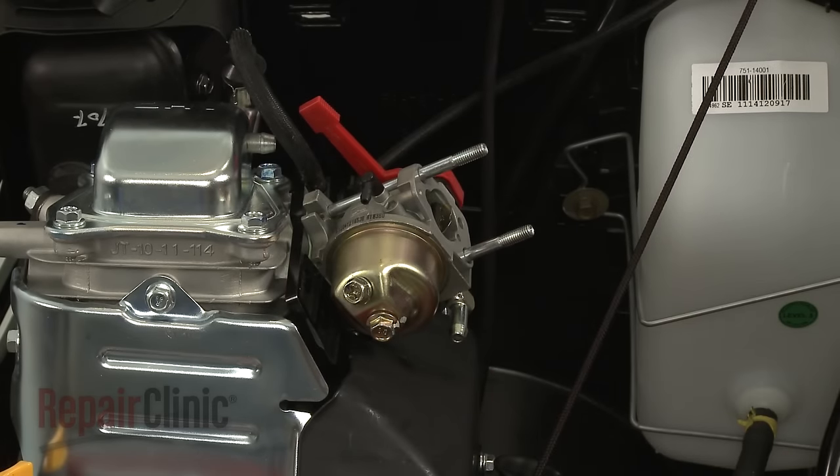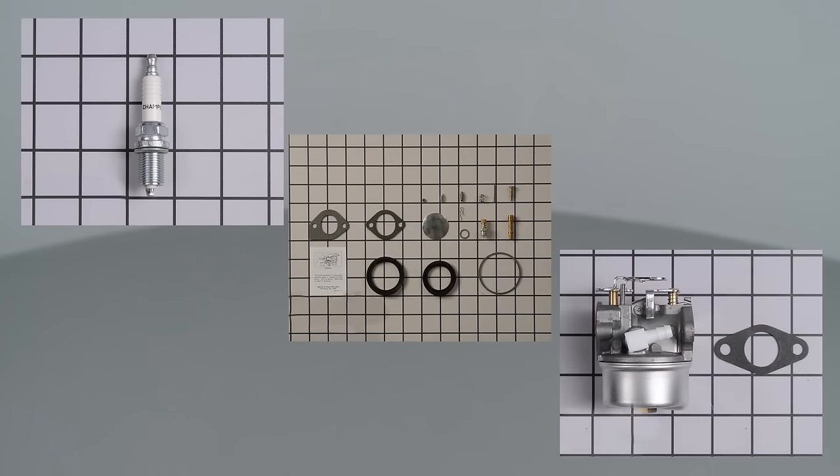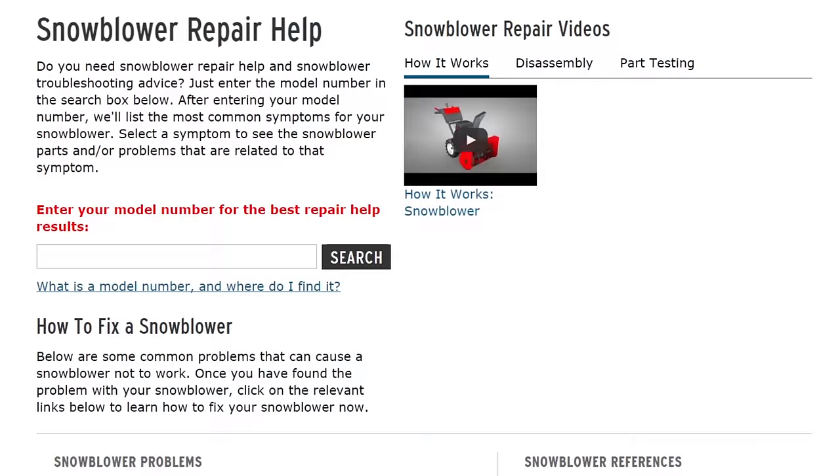All of the parts shown in this video are available on our website. For additional troubleshooting information, enter the full model number of your snowblower in our Repair Help search bar.